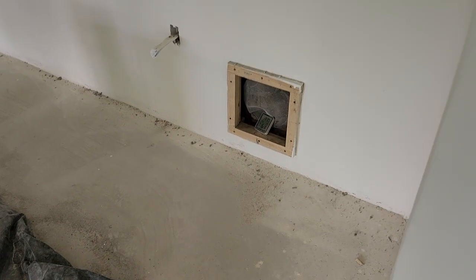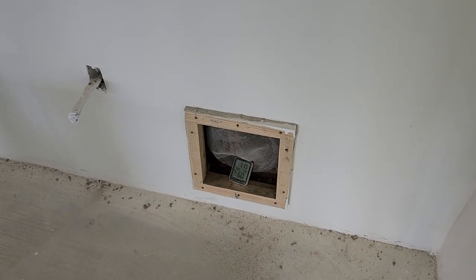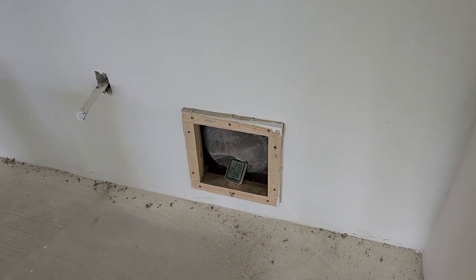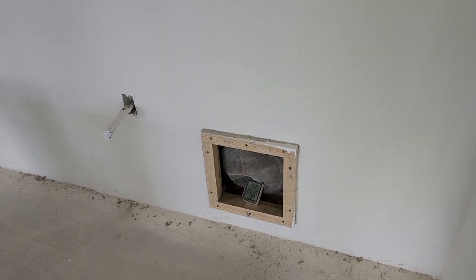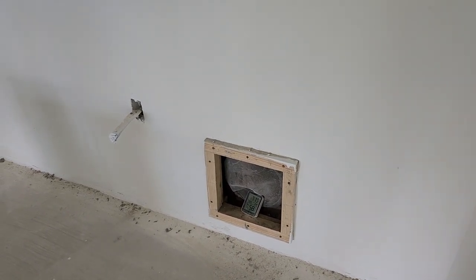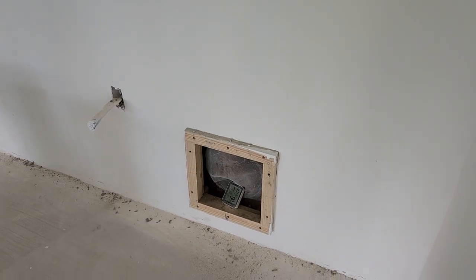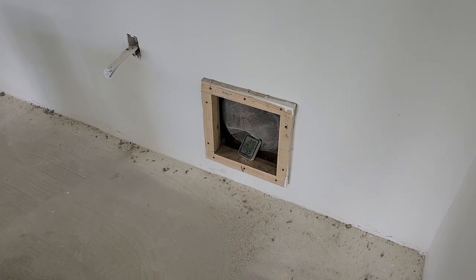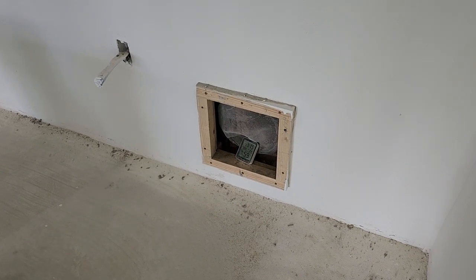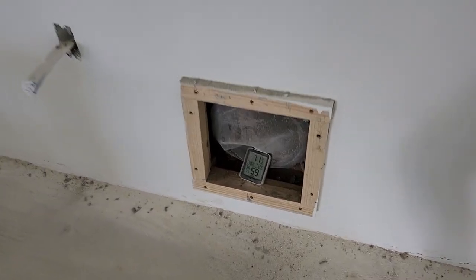Hey guys, Chad here. I just wanted to do a quick video of a cooling tube experiment I'm doing. I noticed that the air inside the cooling tubes is a little bit more humid than the actual air inside the airship, and I was curious if running a fan on the other side of the cooling tube would dry up the air inside — and it definitely did.